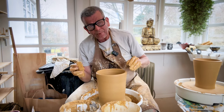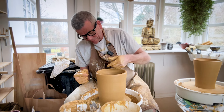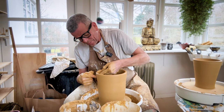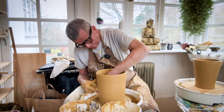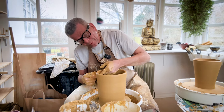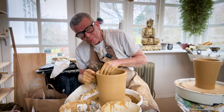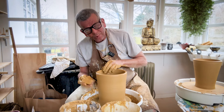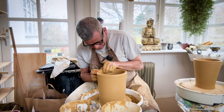One mistake I often make — not just in sectional throwing but in general — is making it too thin just a couple of centimeters below the top. Not too thin at the very top, not too thin lower down, but just in that zone. If it's too thin there, it becomes very weak and ends up collapsing, especially when I put it on top of the next section. So I've got to watch out for that.